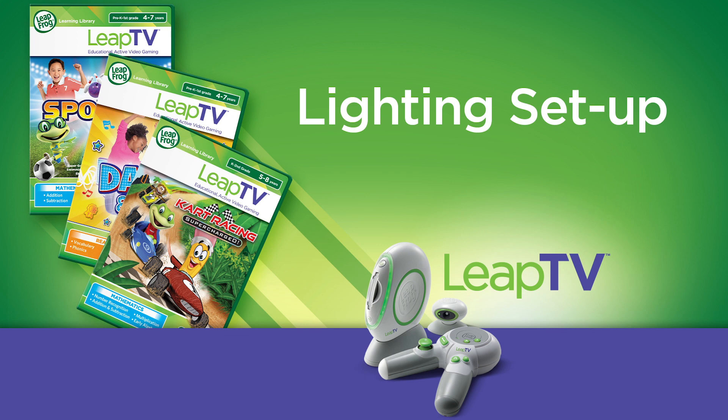With LeapTV, the fun never ends, but before we can begin, let's make sure the camera can see you.